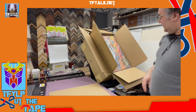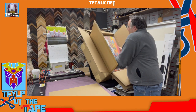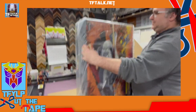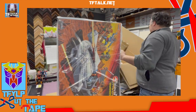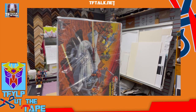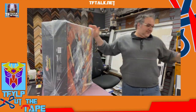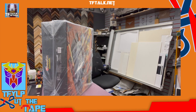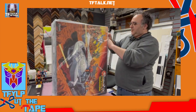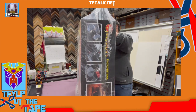The box art — it's very nice. Man, this thing's huge. This thing's way bigger than I thought it was going to be. Let's move this giant box out of here. Very nice packaging art. This looks just like vintage Thundercats packaging.